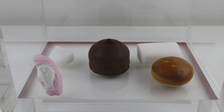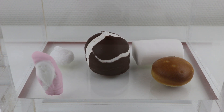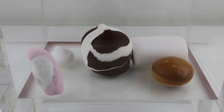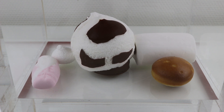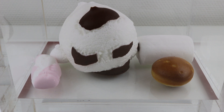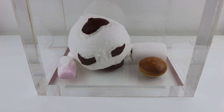I will turn on the vacuum pump and we're gonna see. We can see Santa, we can see the chocolate coated ones are growing, and we can see the marshmallow. The ordinary marshmallow is decreasing now, so it's losing air. But this one is only growing and growing.